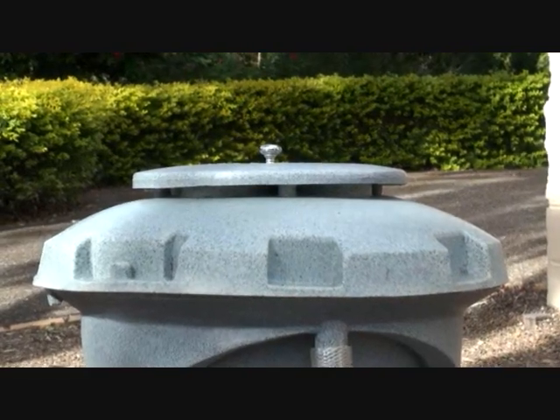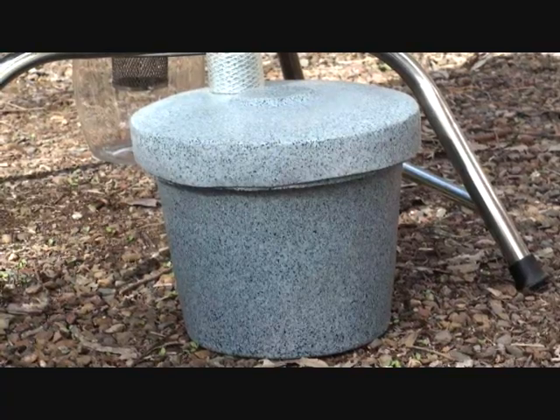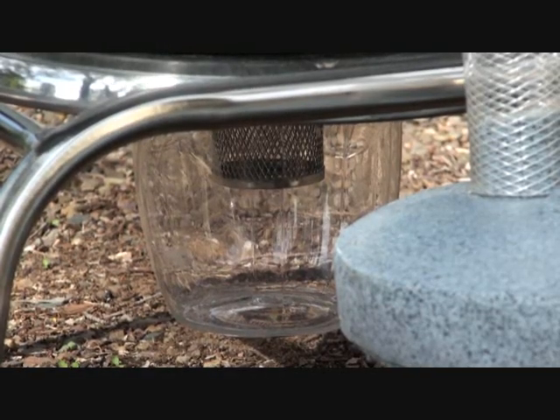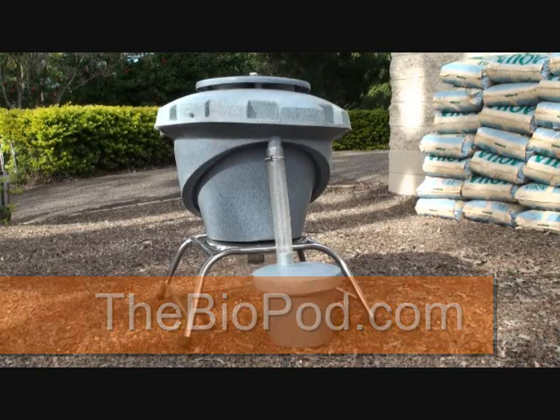If you want to produce grubs on a larger scale, there are commercial versions available. Today we just had a look at the residential version known as the biopod. The official website can be found at thebiopod.com, where you will also find a great forum where you can get all of your BSF and biopod questions answered. Thank you.